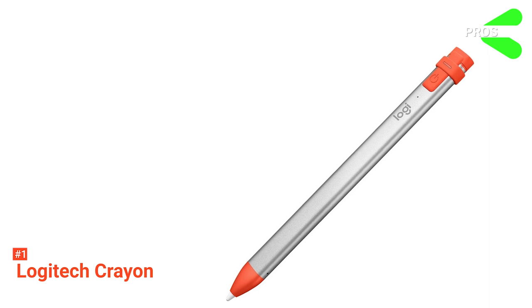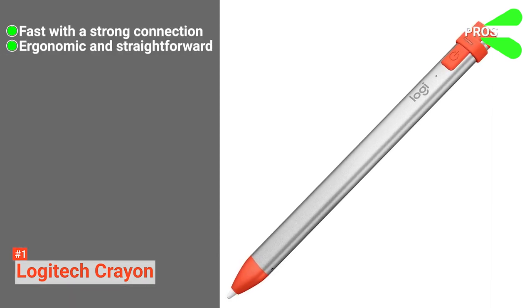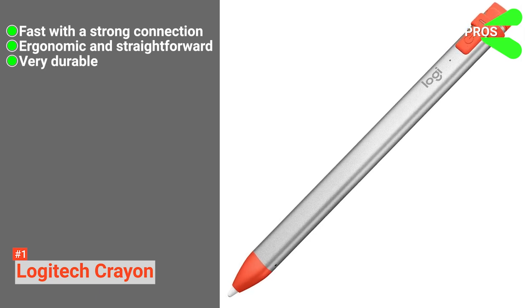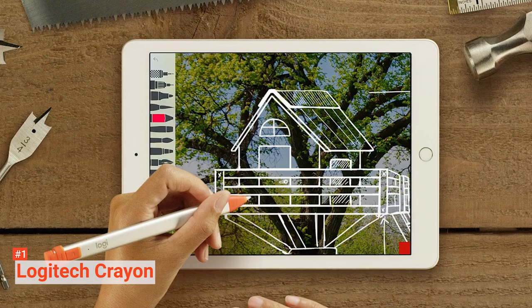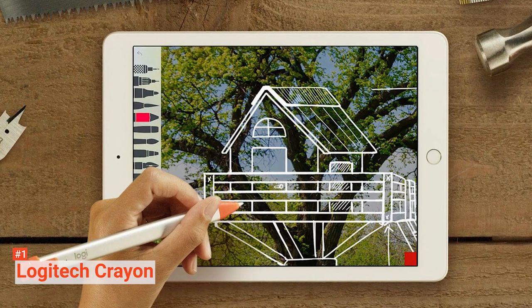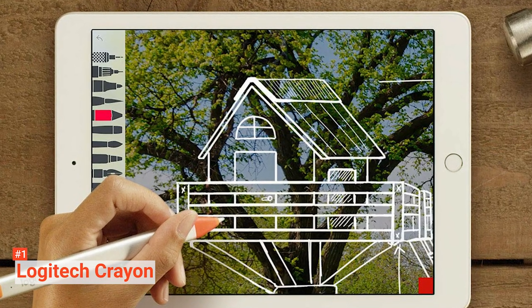Its pros are: it has very little lag or delay, it is easy to use, and it is tough enough to withstand falls. However, there is no pressure sensitivity. The Logitech Crayon is suitable for anyone looking for an Apple Pencil alternative that can mark up Excel spreadsheets, PDFs, and text documents.